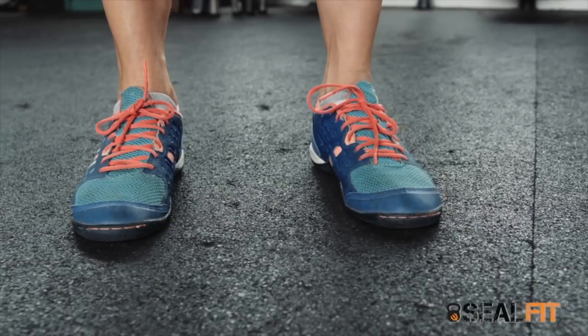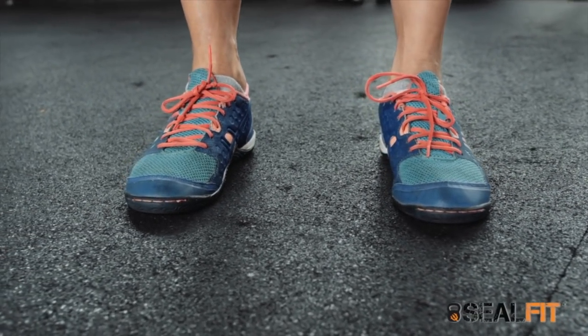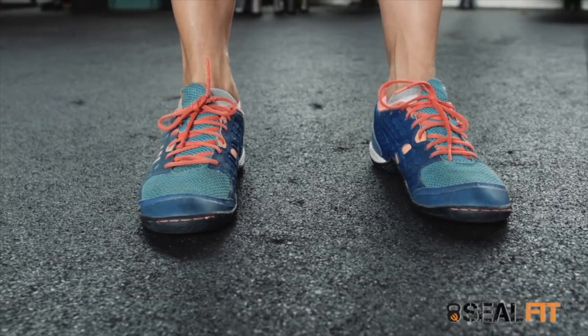I want to make sure I have all points of my foot engaged in the floor. I can feel my big toes screwing into the ground — literally like this kind of movement. I can feel the outside of my foot, the ball of my foot, and my heel all driving into the ground, rooting into the ground.